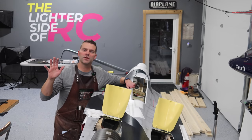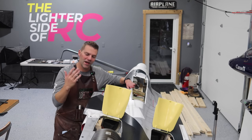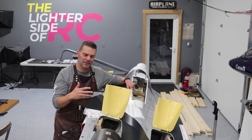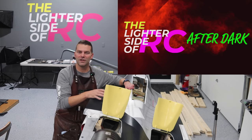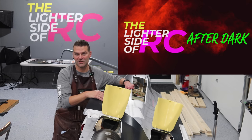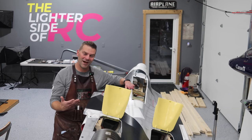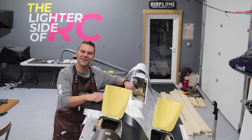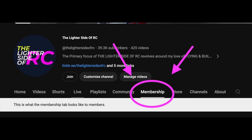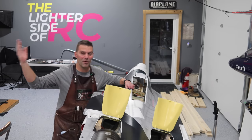That's going to wrap up video number one in the Su-30 build series. We got a lot done in this video, and next video we're going to start working on some of the control surfaces. Don't forget to check out The Lighter Side of RC After Dark — live streams from the shop roughly every two weeks on Saturdays for about two hours, where you can see behind-the-scenes action and chat with us. Also check out channel memberships — we're about two weeks ahead on videos so members get early access.